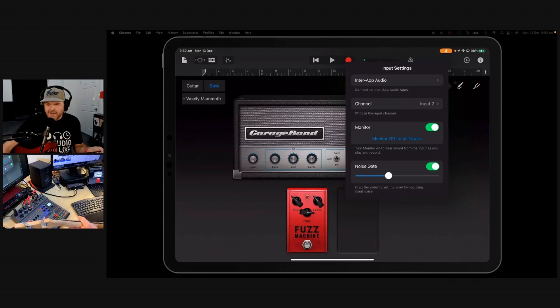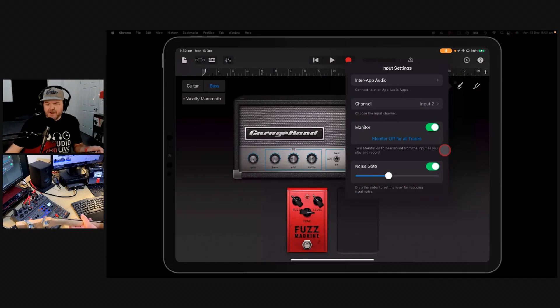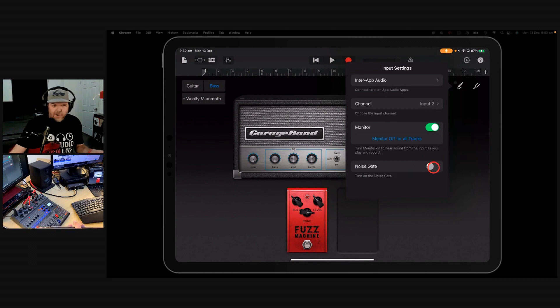What can you hear in the background? You can hear some noise. GarageBand kindly auto-puts on the noise gate there, and you can hear that when I'm not playing, the noise goes away. But here's the problem: the noise gate in GarageBand is either on or it's off. I don't like the on and the off like that — I like to be able to control my noise gate a little bit better than that.